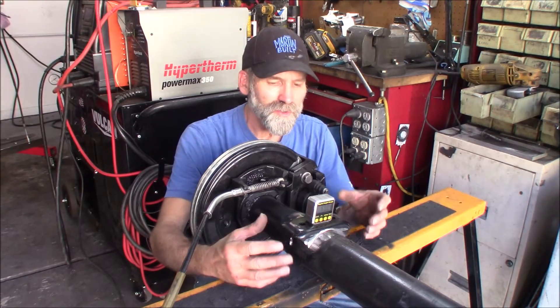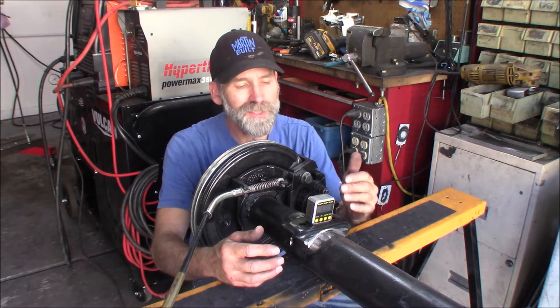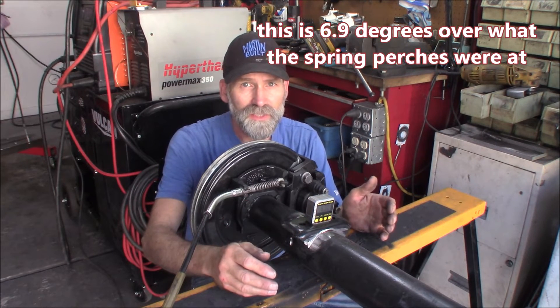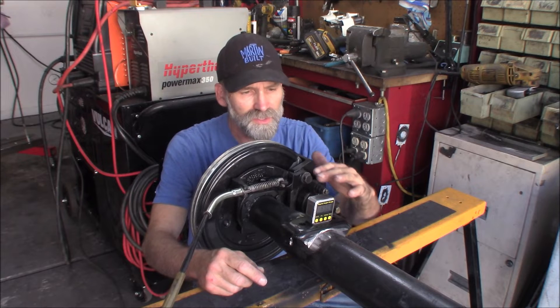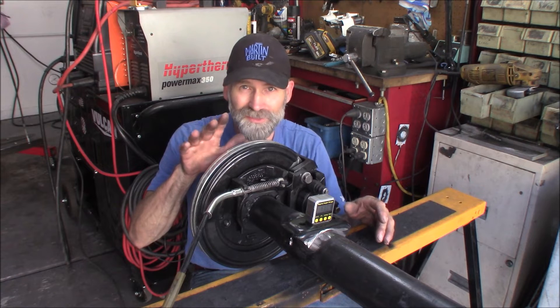Alright, I got the perch all cleaned up and I got it set at 6.9 degrees, and that is with the pinion at zero. That seems like a lot, but I literally think that's how much I was off by — well, at least 5 degrees. I'm going to just tack weld this into place, remove the other one, do the same thing, get it set at the exact same degrees, and then just tack weld it this time.